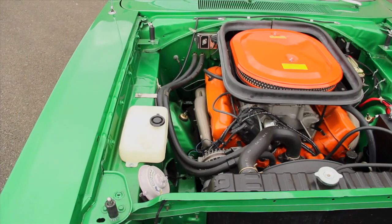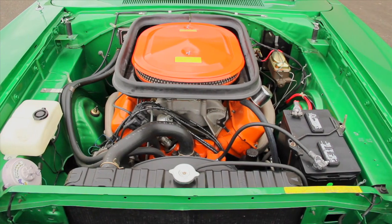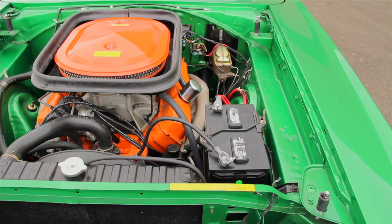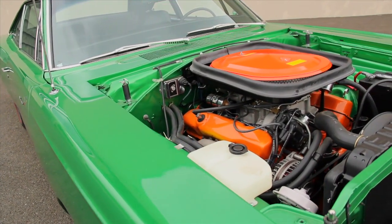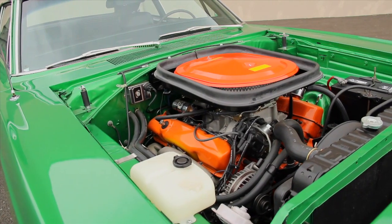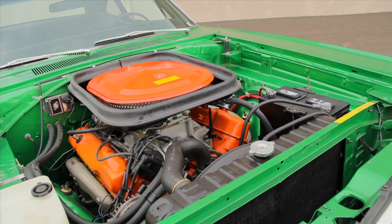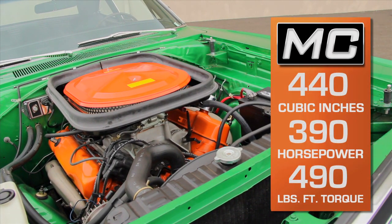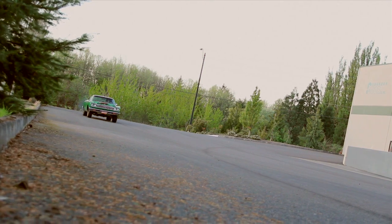The 440 was warmed over as well. They named the three Holly two-barrel carbs the 6-Barrel System, and they sat on a special Edelbrock aluminum intake manifold. The heads featured big valves with polished stems pushed through high-rate springs by a high-lift camshaft, and they combined with the pistons to produce a 10.5-to-1 compression ratio. The stout bottom end and big displacement churned out 390 horsepower and 490 pound-feet of torque, which were easily in the mighty 426 Hemi's neighborhood.